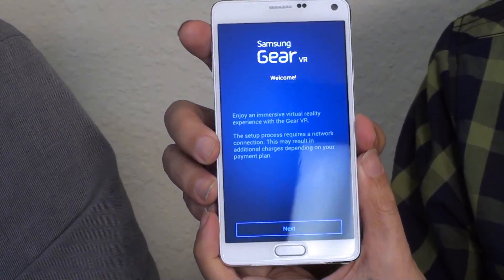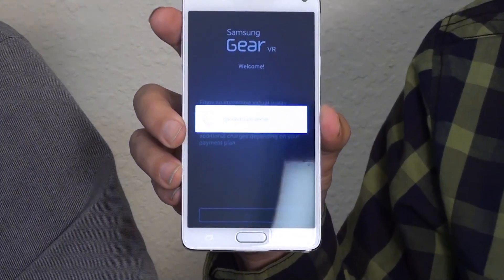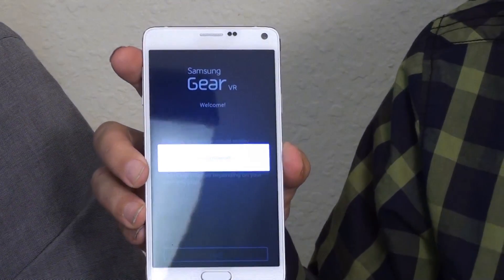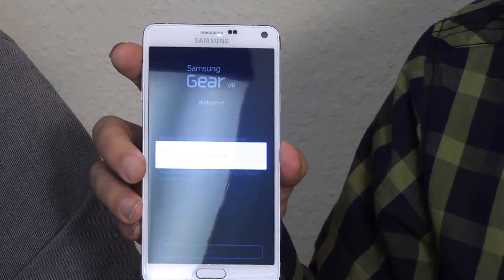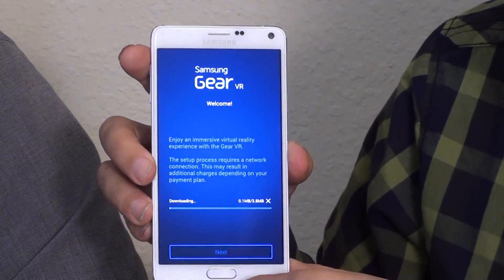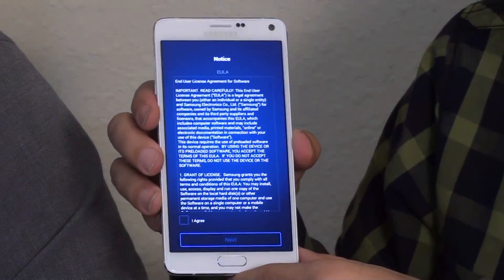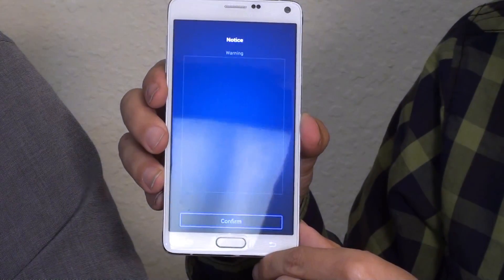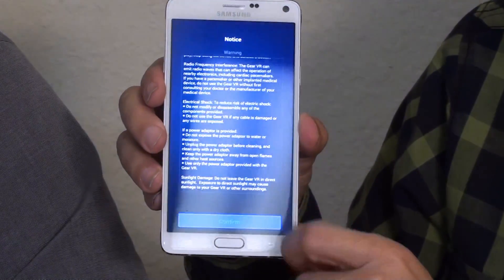So it's a screen that looks like this. You go ahead and click next. If you're not connected to Wi-Fi, it will give you a message that says you have to connect, so you may want to do that first. And it's connecting. As you can tell, it's downloading the software, so we're going to go ahead and agree.